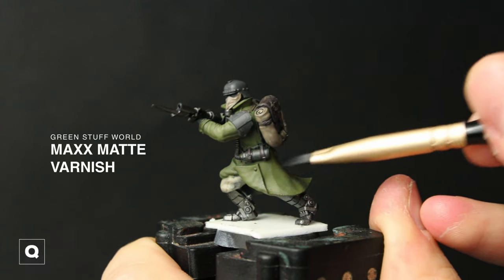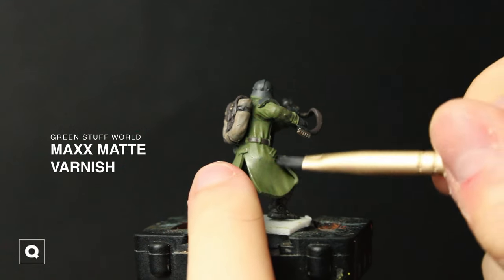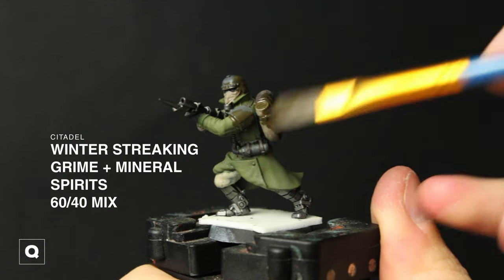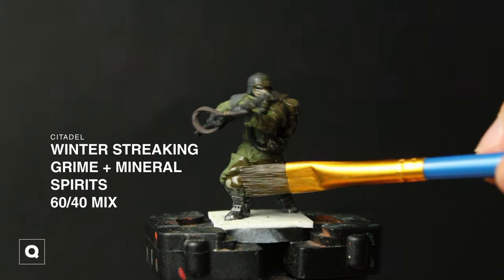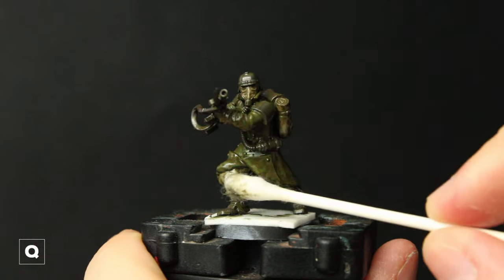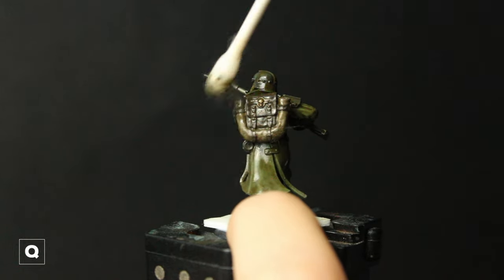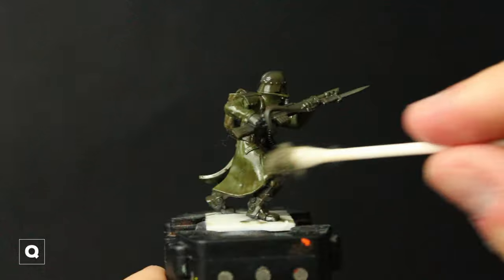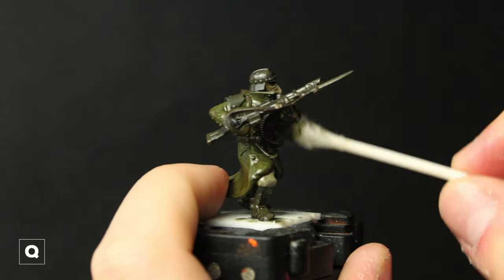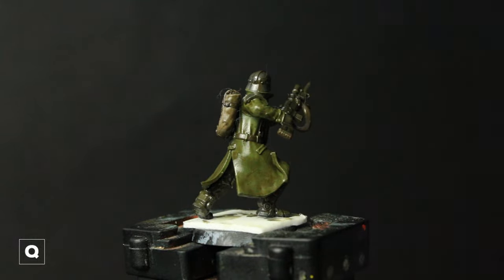We're going to do some varnishing here — using some Green Stuff World max matte we're going to apply it to the cloth, backpack, bedrolls, pretty much everything that's not metal. And then we're going to move into our Winter Streaking Grime and mineral spirit mix, doing about a 60-40 mix. We're going to apply it to the whole model and then start working most of it off with a dampened Q-tip. Depending on how grimy you want it to look, you can simply leave more on or remove more.